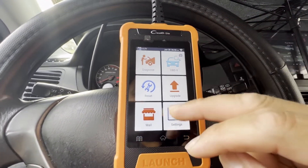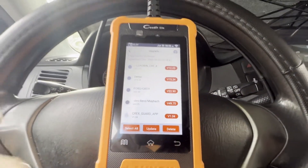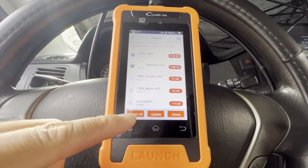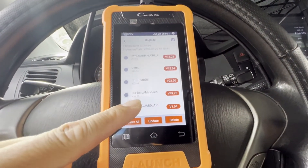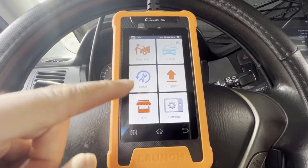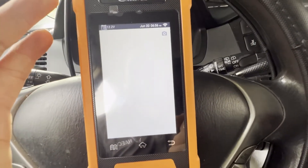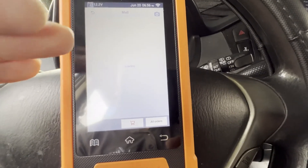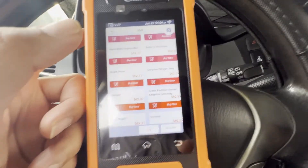I guess you have to go to upgrade, auto search, select all — nope, we already updated them. Let's go back. I guess this is just for Mercedes then.